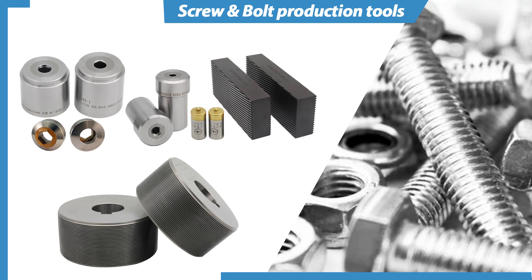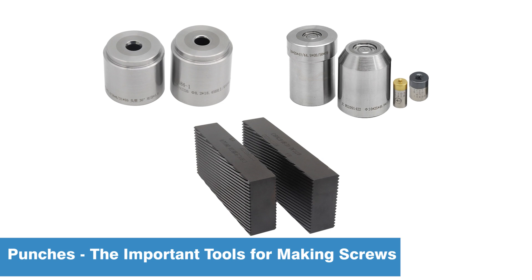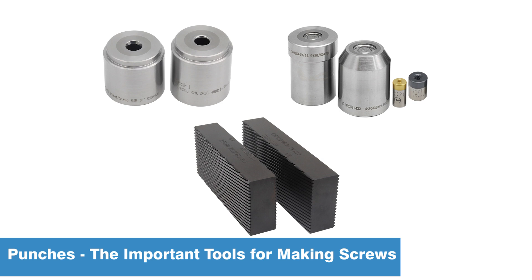What tools are needed to make screws? Cold heading dies, punches, threading rolling dies, etc. Today, let's introduce punches to you.